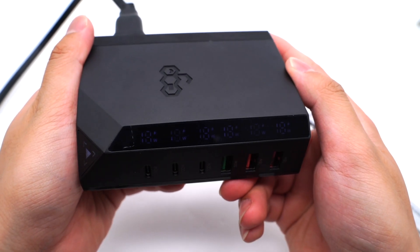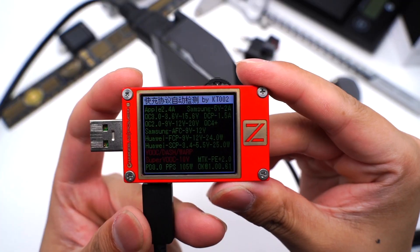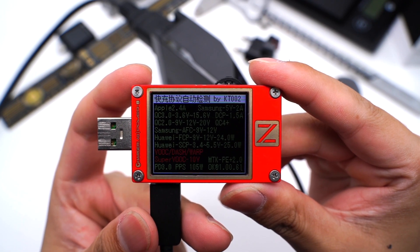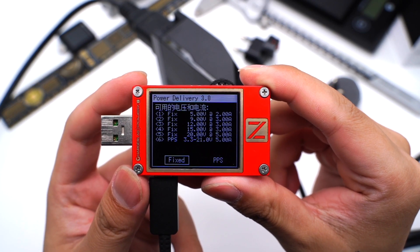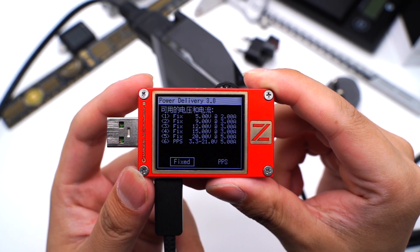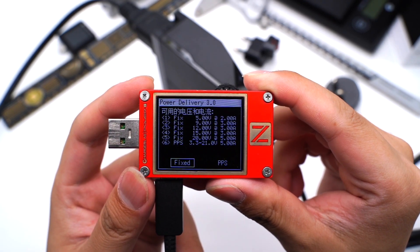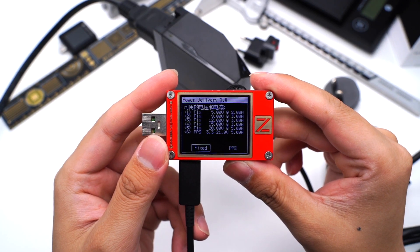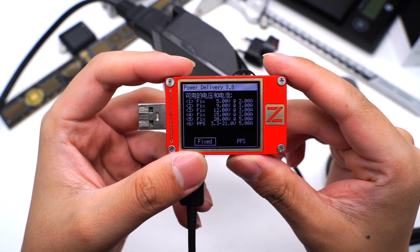It'll light up after plugging it in. There is a display panel which shows the real-time voltage for each port. The charger tester KT002 shows the USB-C1 supports all mainstream protocols, except for Volk. It also supports five fixed PDOs of 5V/2A, 9V/3A, 12V/3A, 15V/3A, 20V/5A, and a PPS range of 3.3–21V at 5A. We also tested the USB-C2 and USB-C3 — all USB-C ports are the same and can be up to 100W.